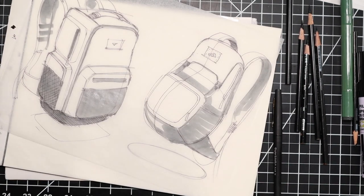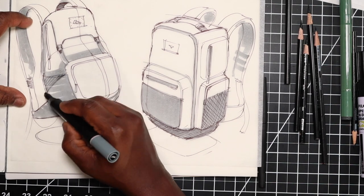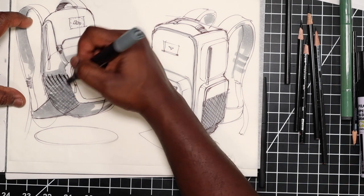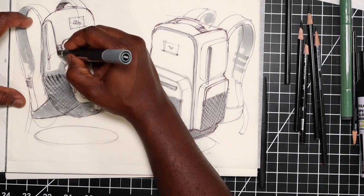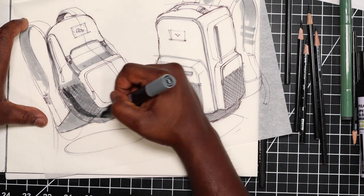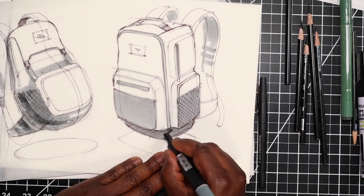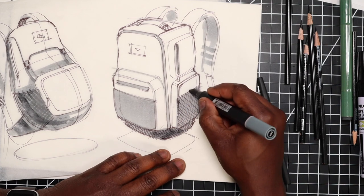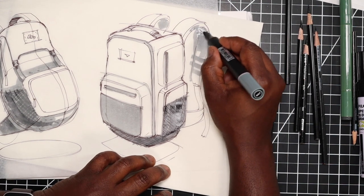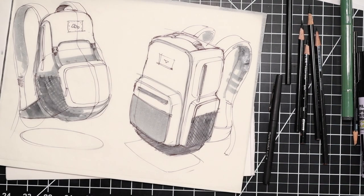When you flip the tracing paper over it kind of has this interesting look. On this side pouch if I want to add some texture I can add some cross-hatching with the marker, maybe a little stippling here and there, some shadowing where we need it. Because you're working on both sides of the tracing paper, you can use just the one marker and get a wider range of values as you're sketching.